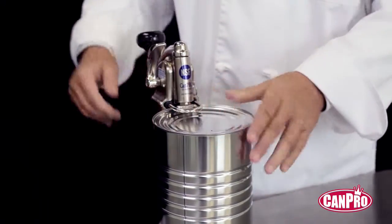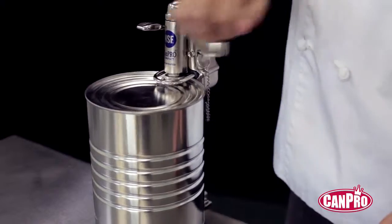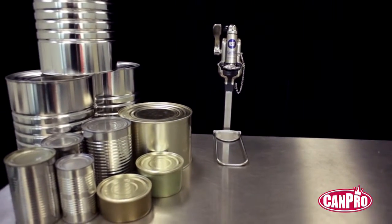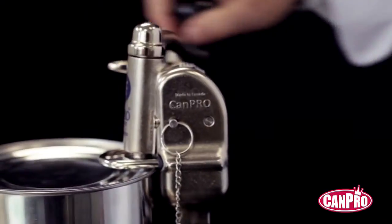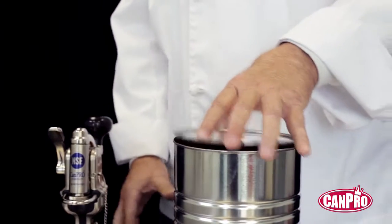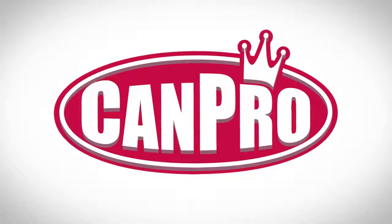Finally, the CamPro has been tried, tested, and proven. In fact, in an independent test, the CamPro opened 8,000 cans without any signs of failure. It's easy to see why CamPro is the choice of healthcare and corrections facilities throughout North America. Effortless, sanitary, safe, and robust — CamPro is a must-have for your kitchen.